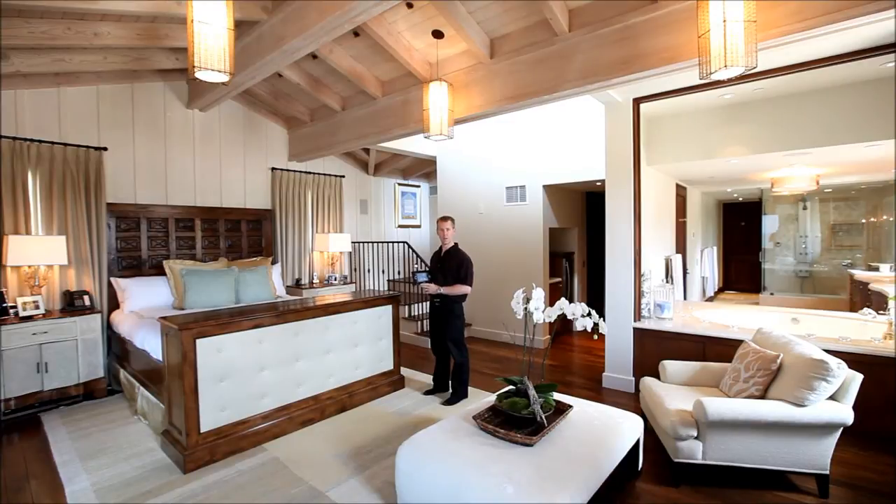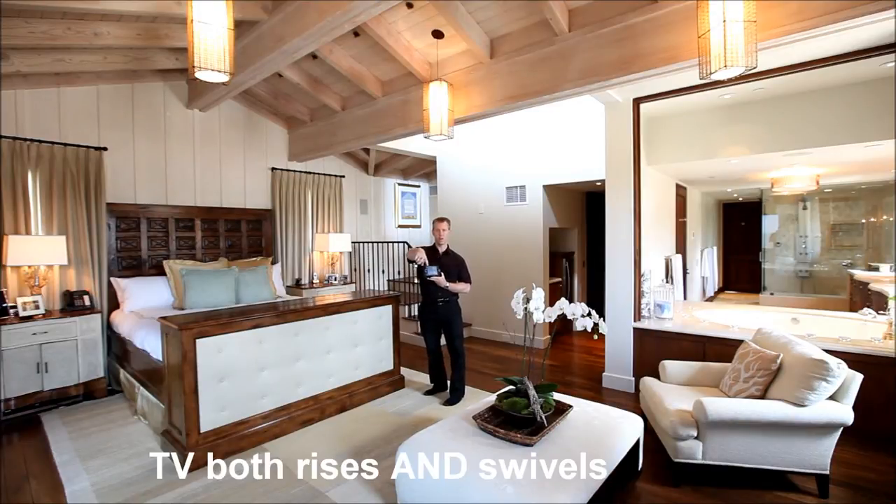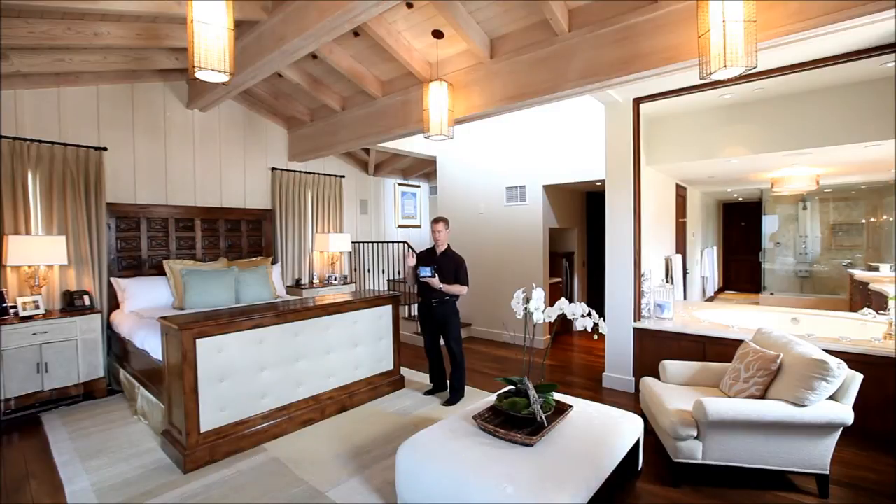I'm here to demonstrate two different things in this master bedroom: control of a bedroom TV system with a Crestron home automation control screen, and also a pop-up TV lift that can spin around to an alternate sitting room position, so you can have one TV display serve two different purposes.